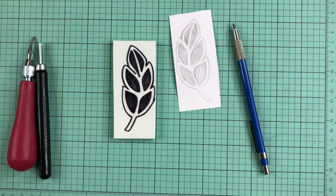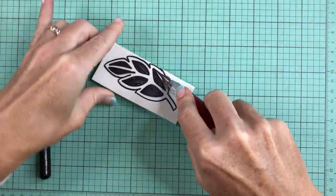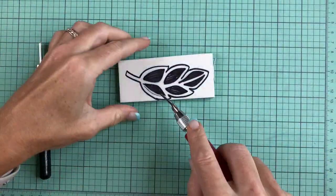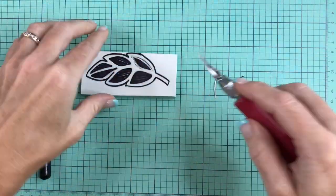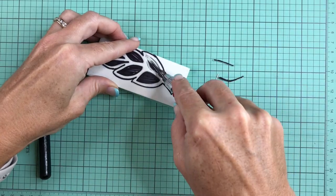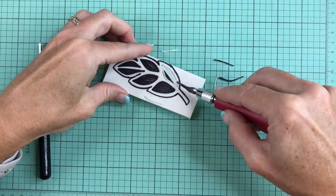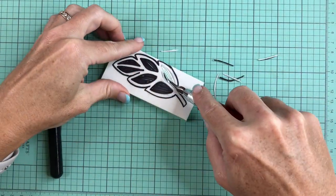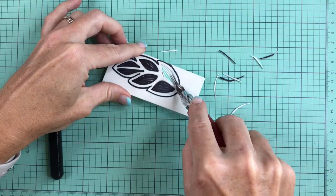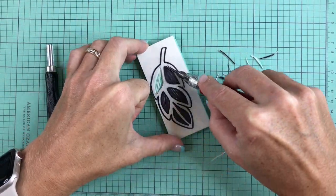Then I start the carving process. With my tool I take the smallest tool that I have and I carve along each perimeter of each of the shapes. This is a fairly easy shape to carve — it does take a little practice but it's not highly complex. I go over each piece carving the exterior perimeter, and then I'll slowly work on the interior.